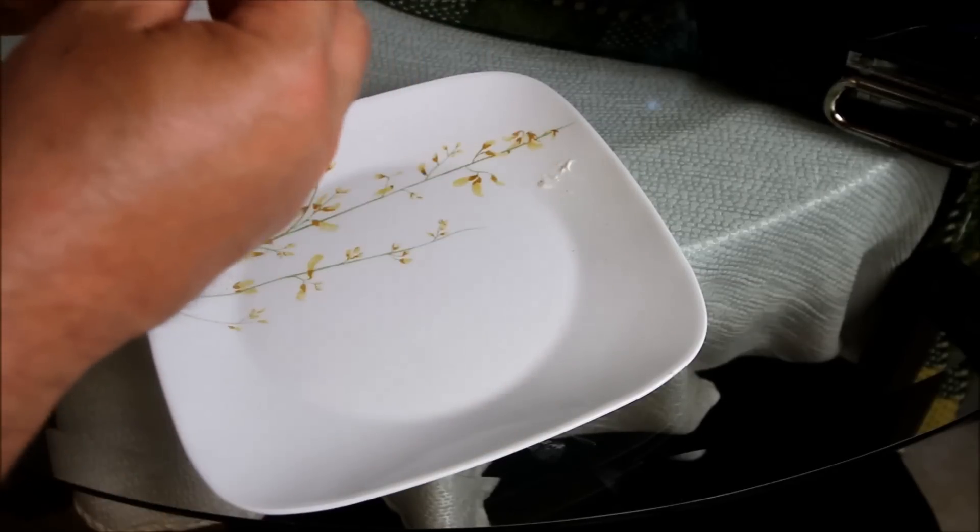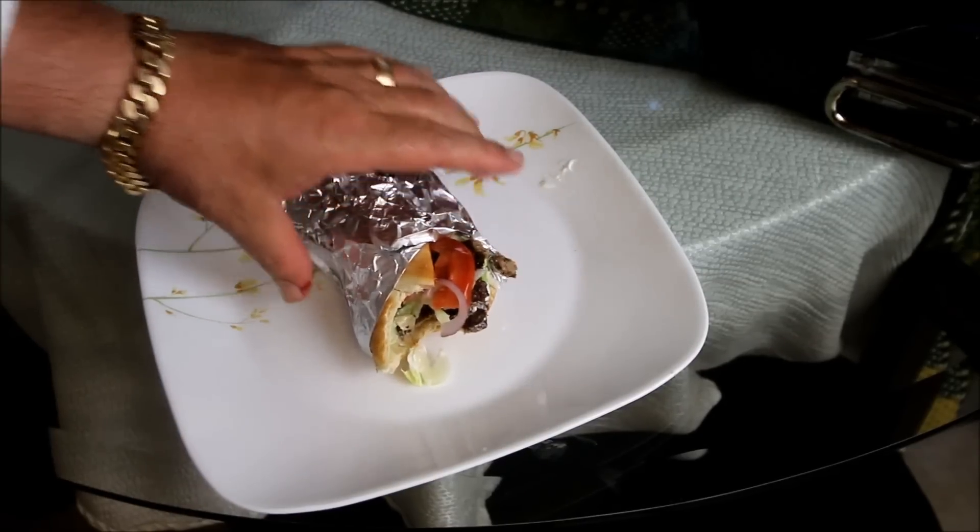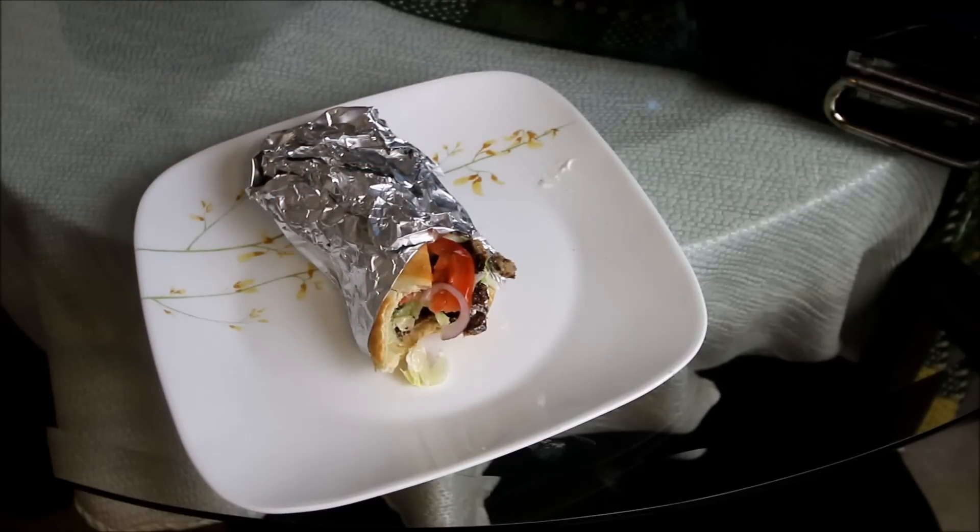It's Glen the Ball Chef with the homemade gyro. This is as good as I've had in any Greek restaurant — give this simple recipe a try, you'll be amazed. Thanks for watching and as always, bon appétit!